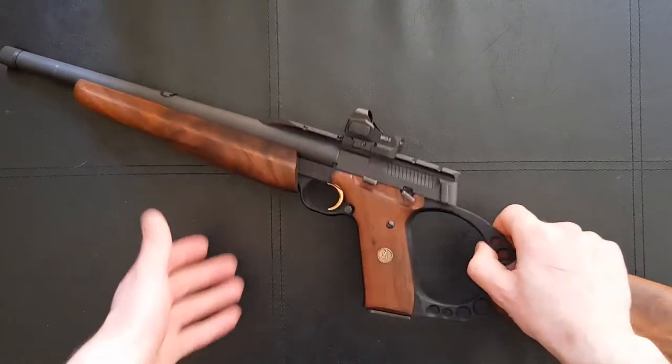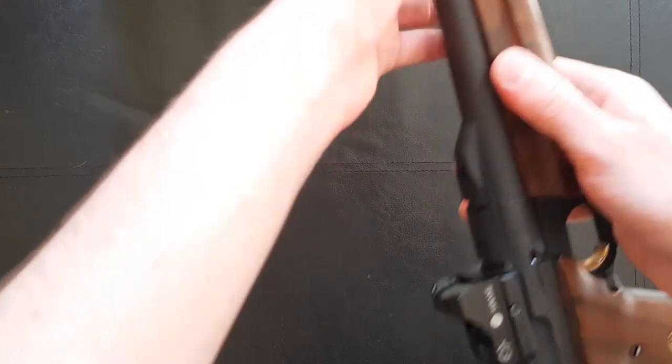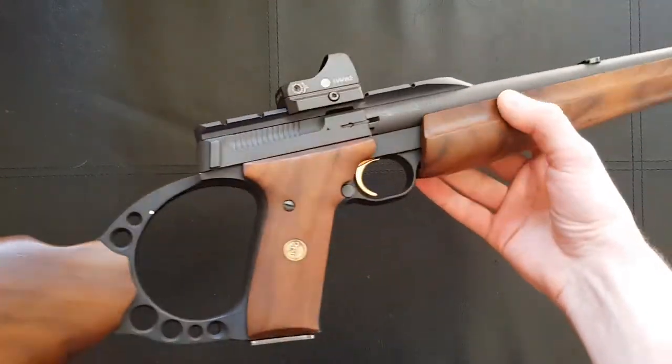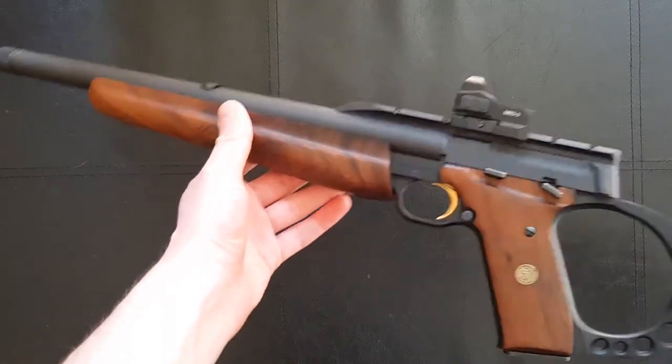The Browning Buckmark in its original handgun form has been on sale since 1985 and has a really good reputation in the States of being a robust and accurate 22 handgun for plinking and target shooting. It's really nice that at some point they started making a rifle version, which is perfectly UK legal.